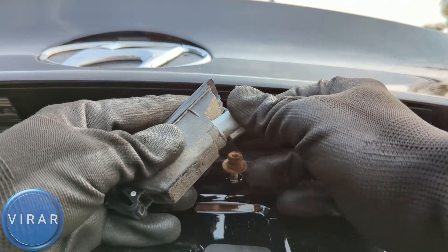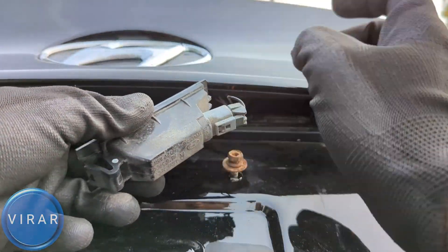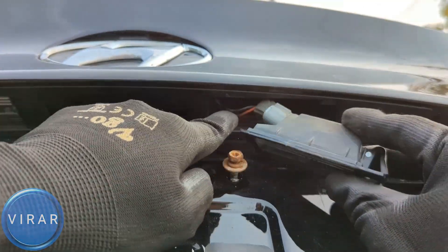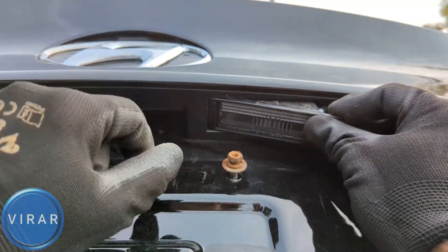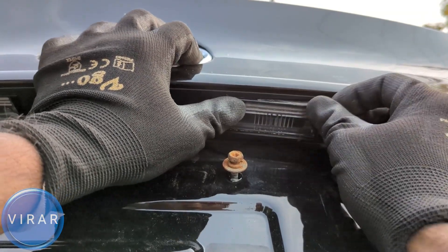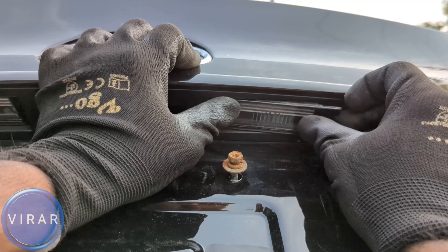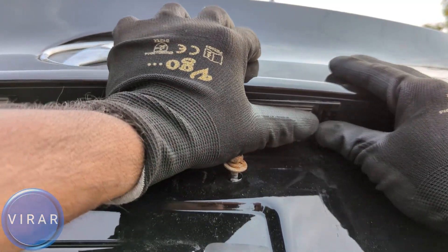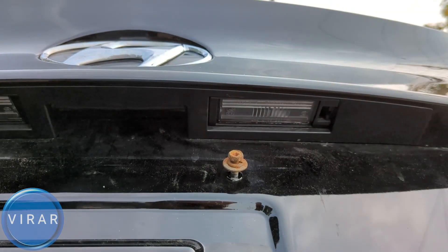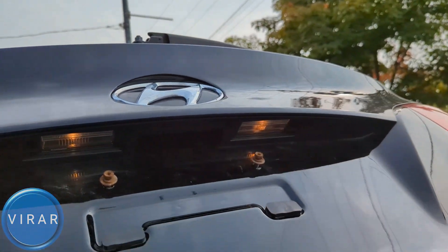That is good. Now just twist it right to lock it in place, and let's put the light back into the tailgate. The inside side goes in first and sort of just drops in. When I don't do it right, I'm going to have trouble putting the light back in — that's why it's important to put the inside side in first. Push to the other side and lock it in place. Now let's go ahead and try this out — turn the lights on and it's looking good.